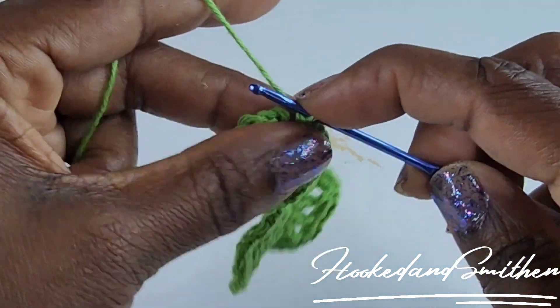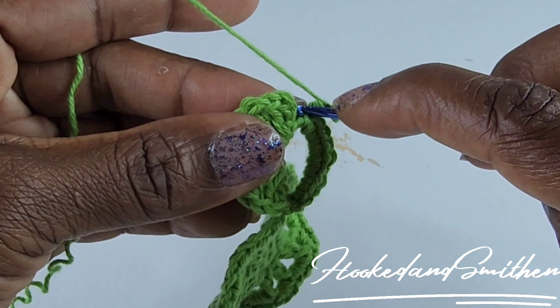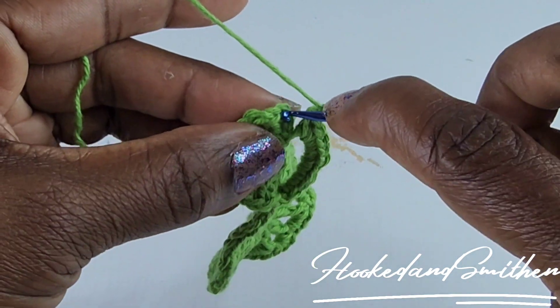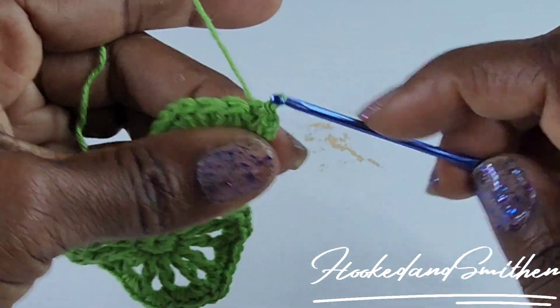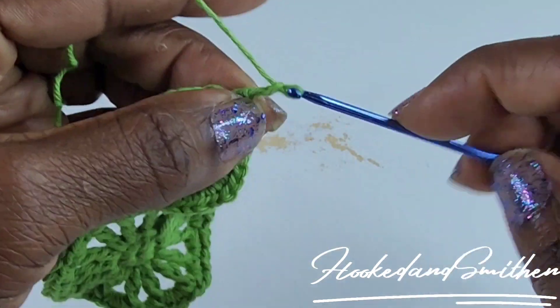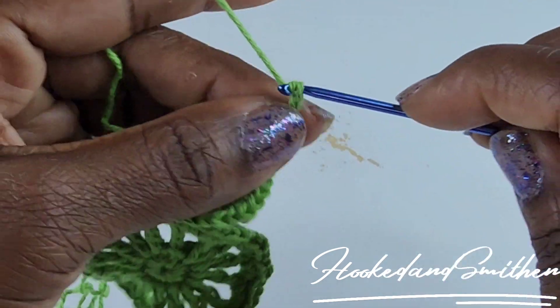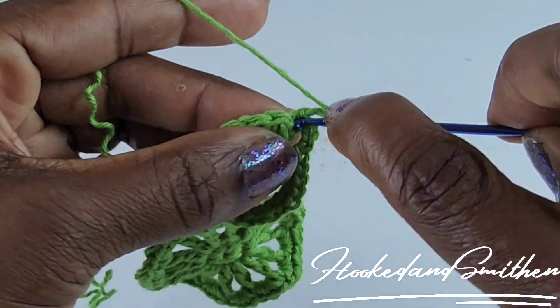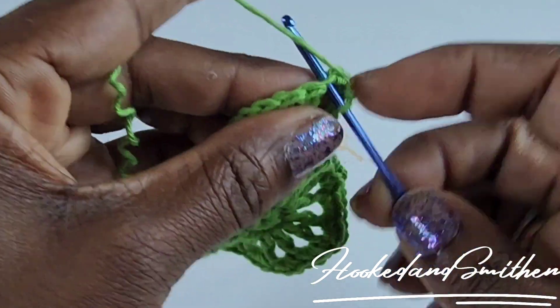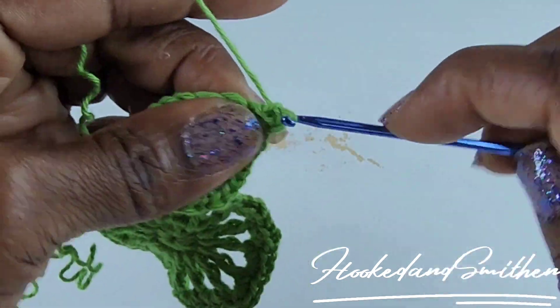After nine single crochets, chain three and make a slip stitch into the third chain. Chain three again and make a slip stitch inside that same chain.